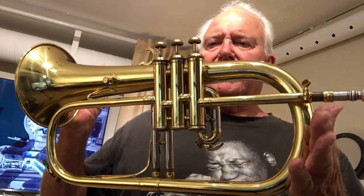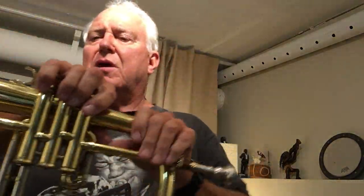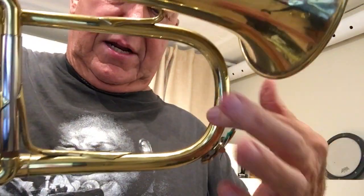It's nice — original lacquer, original pads, original finger buttons — it's all original and it comes with the original case. Quite a nice horn. It did have some dents on it and I had them removed. You can get a better look — they used to be right in here, those are removed.